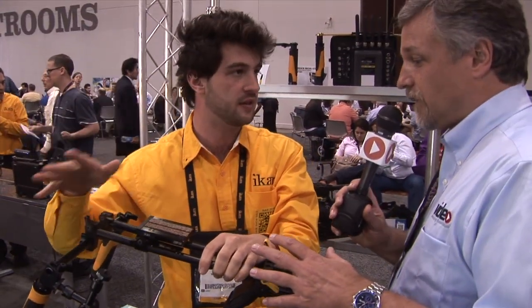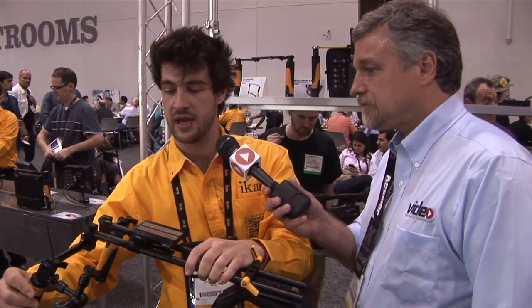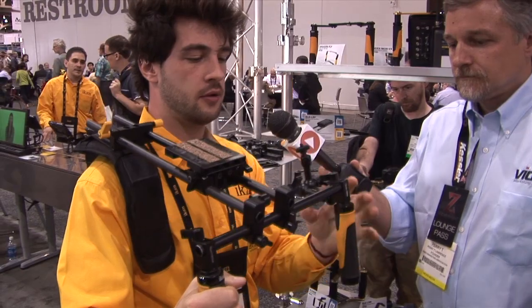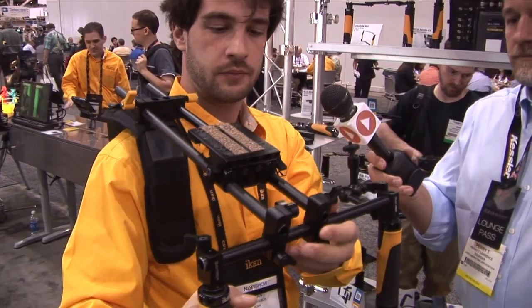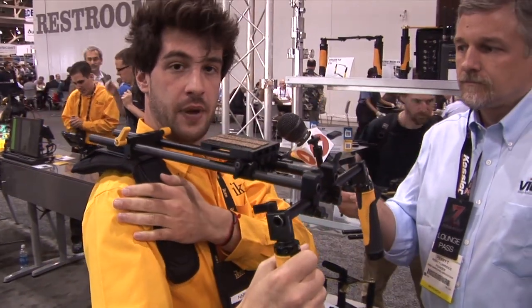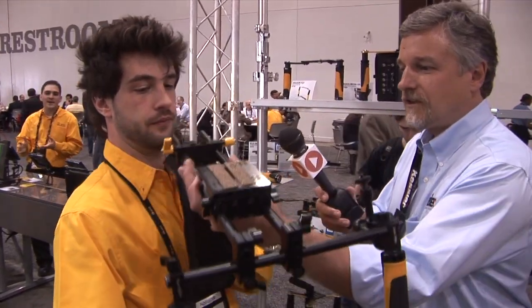For folks that aren't familiar with this, this is a 15mm rail system. It wouldn't necessarily be used for something like a Red One, but you could get away with using a Scarlett or a C300. The newer cameras coming out right now, as well as the 5D3. We've also upgraded the handles, as you can see. Nice new handles. An on-camera monitor would go right here. 12-inch rails, and another 18-inch rails right here. We have a new shoulder pad as well that's nice and lightweight, and also at a more affordable price.